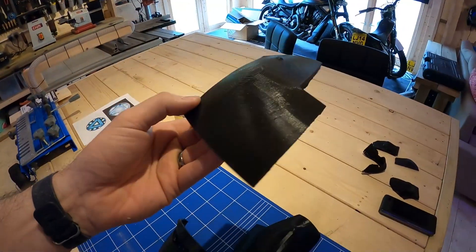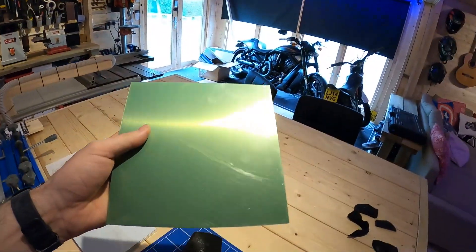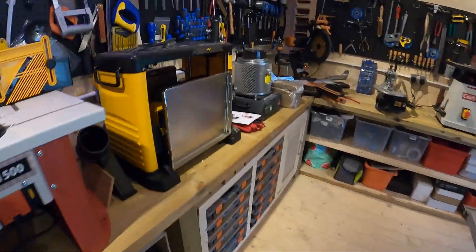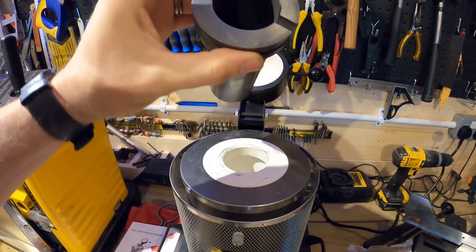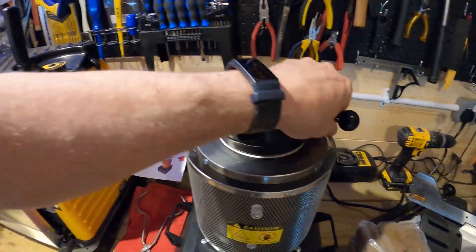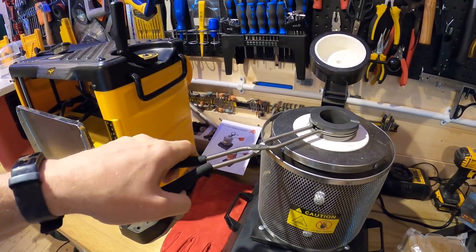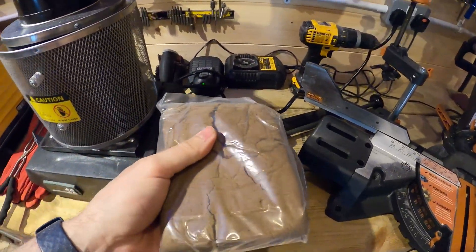We're going to try and cast one of these pieces — I'm going to tidy it up to make it look a little nicer, then make a cope and drag, which is a box for casting. I've got some aluminium here ready to go, so we'll melt it down using this new smelting machine. Inside there's a crucible that holds apparently three kilos of metal, and we've also got gloves and tongs. We've got the sand here — this is silicon sand specially for casting, five kilos of it.